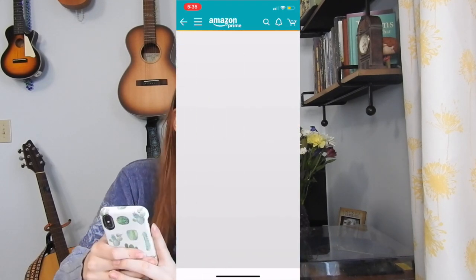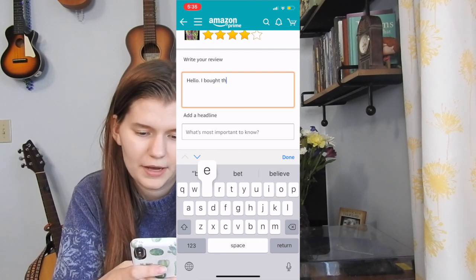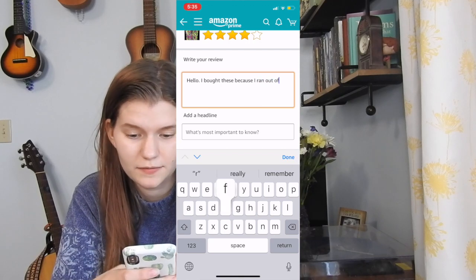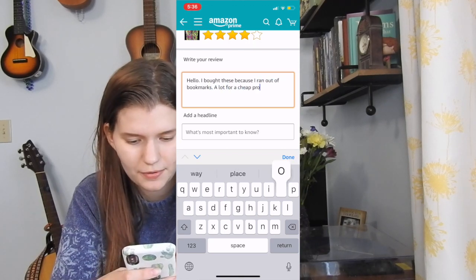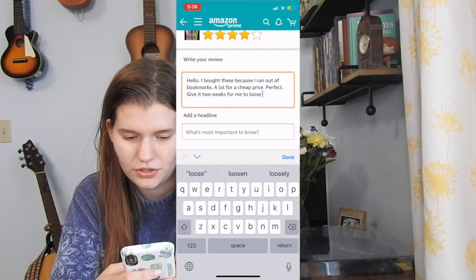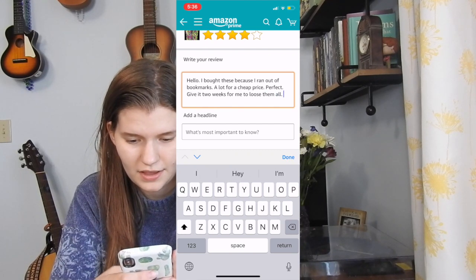I'm going to review these on Amazon. So we're going to go on Amazon — Tiffany bookmarks. They have 263 reviews so they're pretty popular. My review: 'I bought these because I ran out of bookmarks — a lot for a cheap price, perfect. Give it two weeks for me to lose them all.'